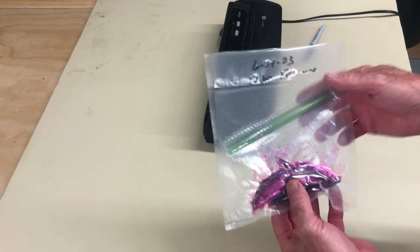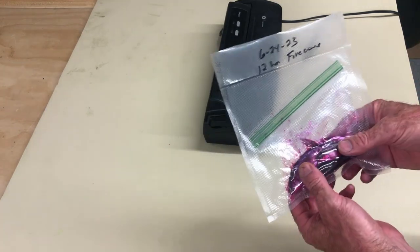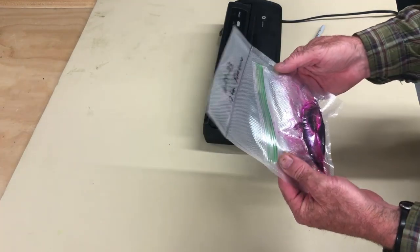Here's what we got. I labeled it 6-24-23 — it was a 12-hour fire cure. I'll go ahead and package the rest of these up and put them in the freezer.